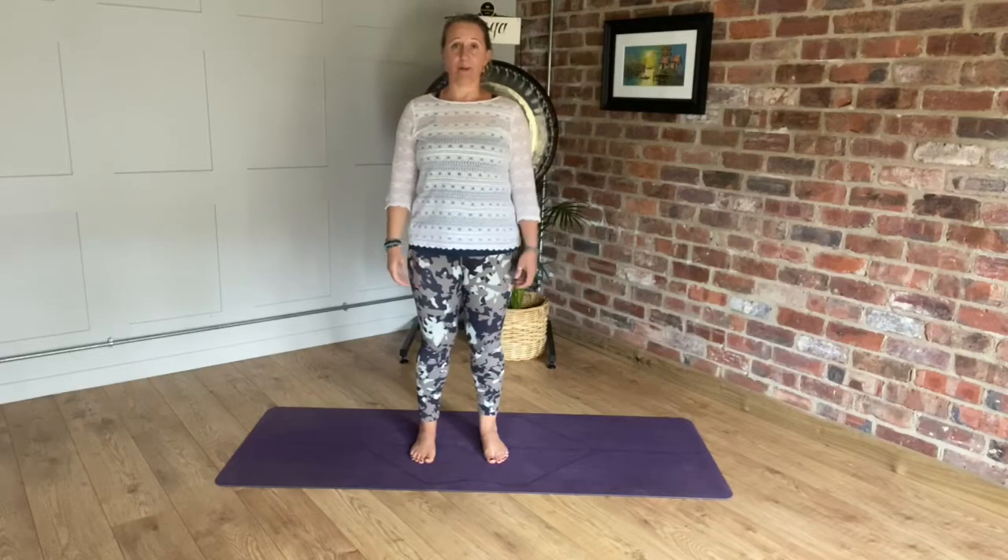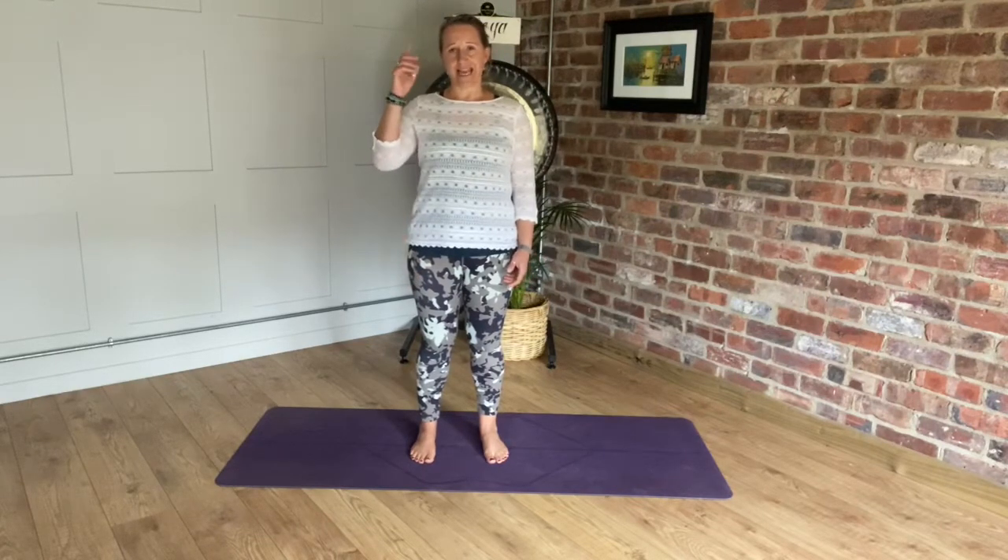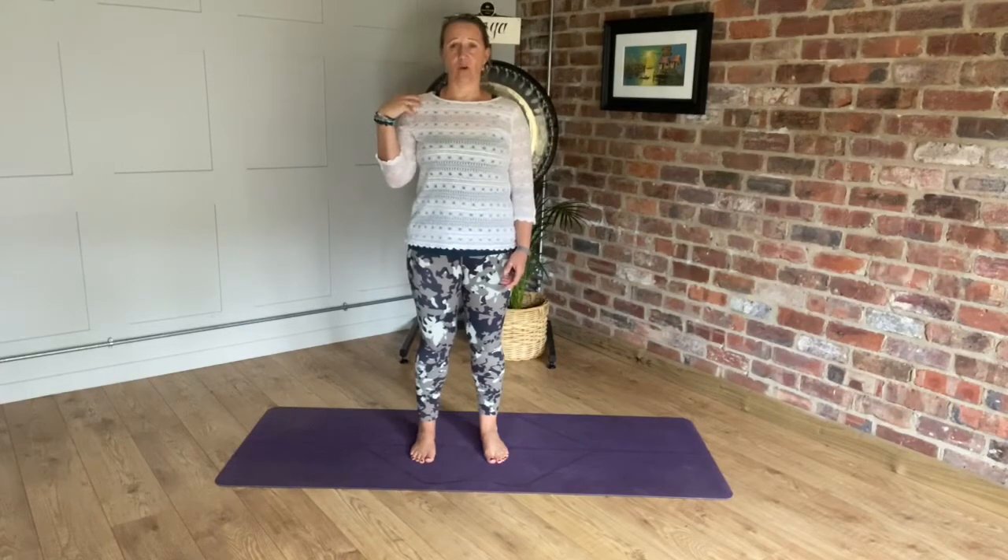Moving, stretching, and mobilising your shoulders will really help. If we keep moving the body, we often find that when we've got tension in the mind or feel like we're emotionally carrying the weight of the world on our shoulders, that movement can help to release that.